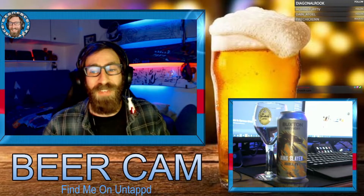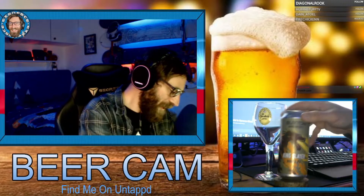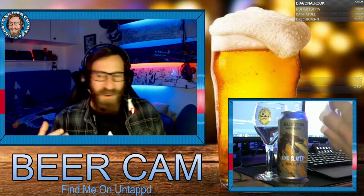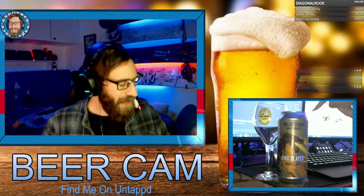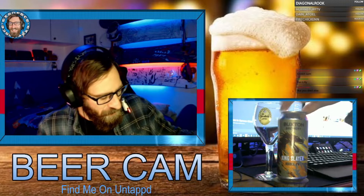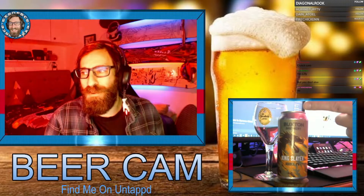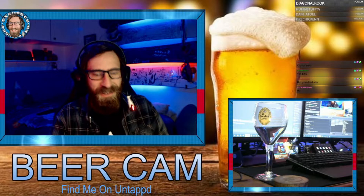The tasting notes for this beer say it's a fruity double IPA, dry-hopped with Citra, Mosaic, and Sambro hops. The can has a really cool dragon on it blowing fire — it's really cool. They've changed the can over the years; it used to be green and now it's this color. It's eight percent alcohol and it's made by Buxton Brewery.